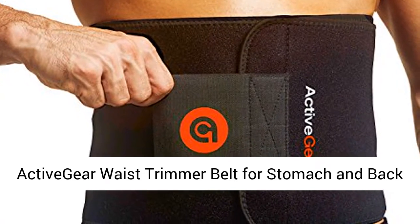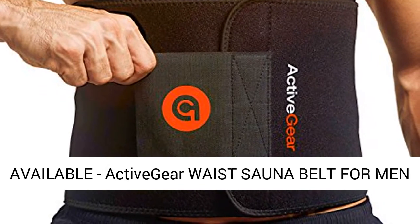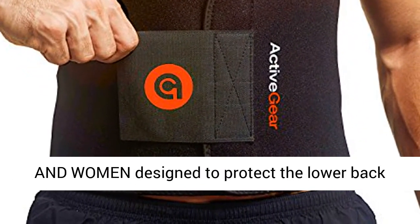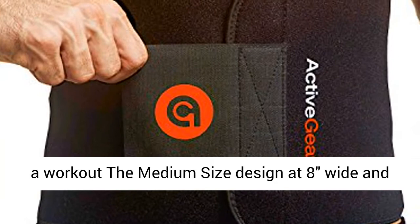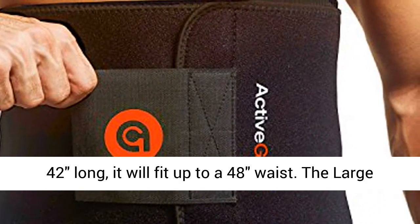Active Gear Waist Trimmer Belt for Stomach and Back Lumbar Support. Two sizes now available. Active Gear Waist Sauna Belt for men and women, designed to protect the lower back muscles and abdomen from strain and fatigue during a workout. The medium size is 8 inches wide and 42 inches long, and will fit up to a 48-inch waist.